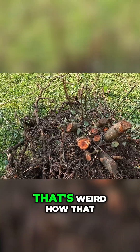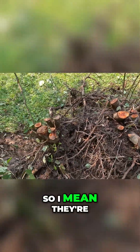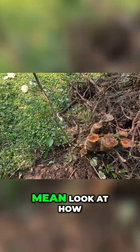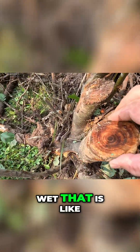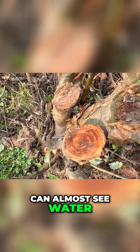Don't you think that's weird how it just grows, and then you get more growth and it just continues to grow? They're very interesting. And look at how wet that is — I just cut it and you can almost see water coming out of it.